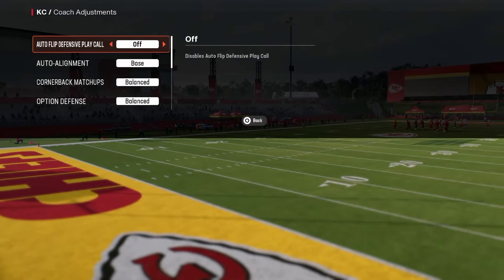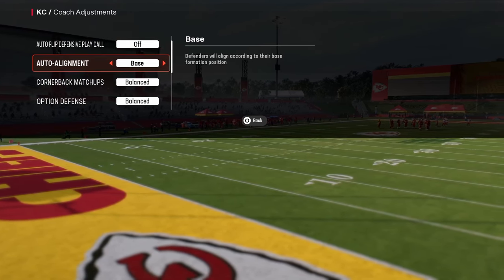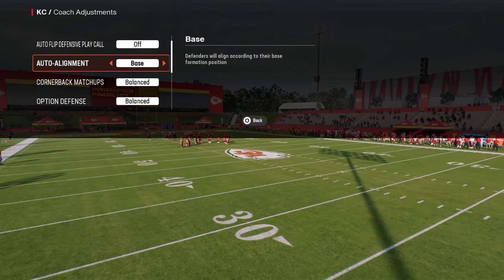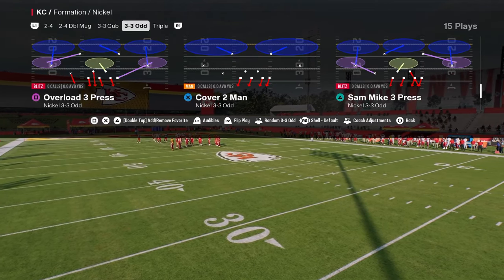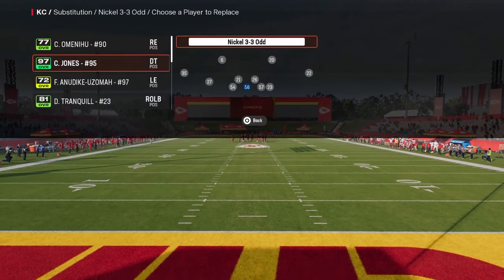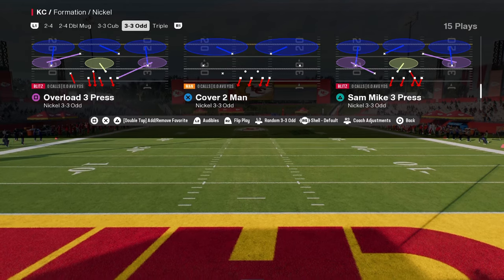For our coach adjustments, we are going to turn Auto Flip off and Auto Align to Base Align. This is going to ensure a pretty good degree of consistency with this blitz and make sure that we're getting the same result every single time. I also recommend putting in fast guys at the defensive line position, as it's going to help the blitz a little bit.